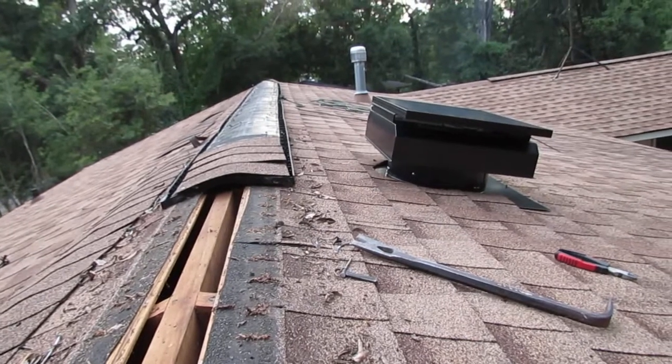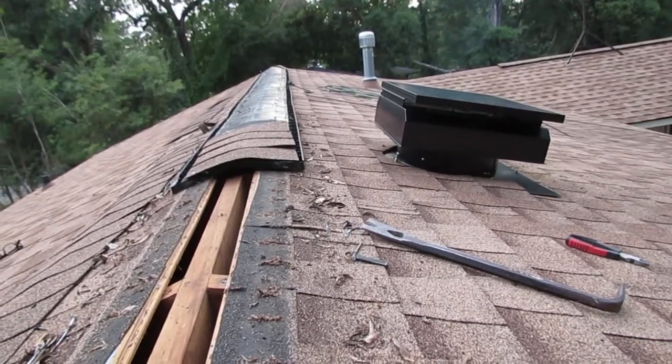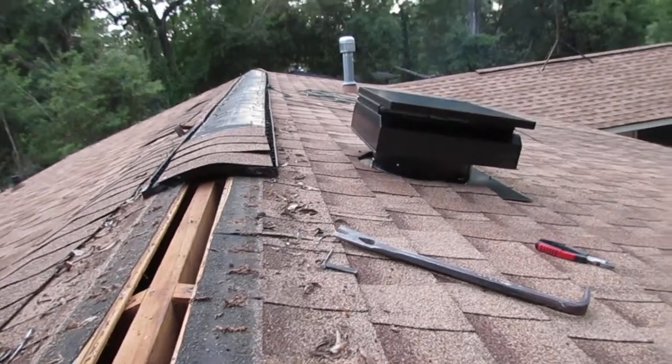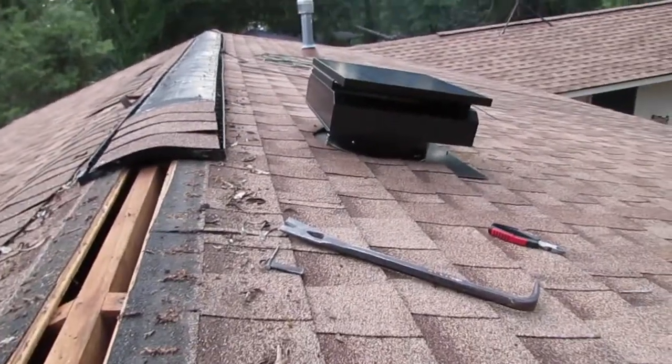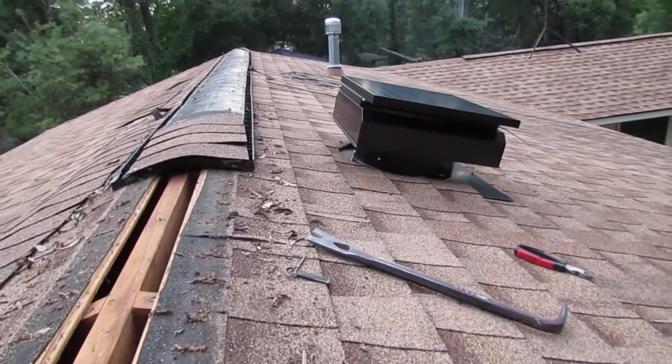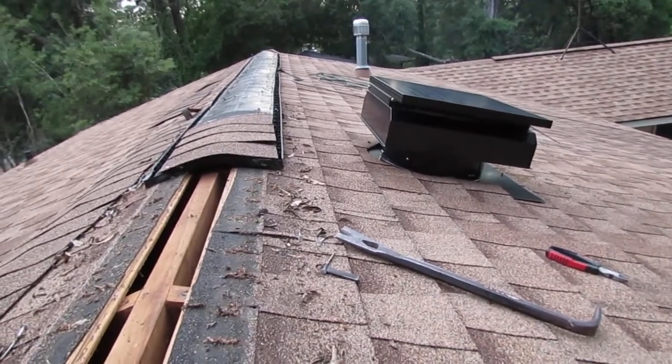If you've bought a house recently or had insulation or ventilation installed, just know that if you have a powered vent, it has to be placed where it's not near the ridge vent, because it'll just circulate the hot air at the top.